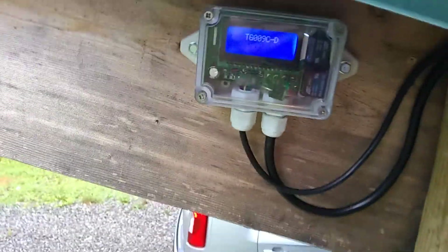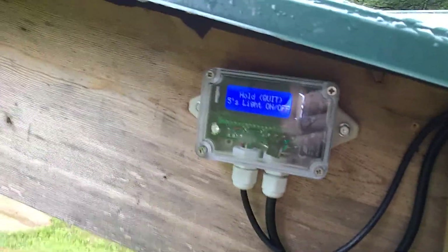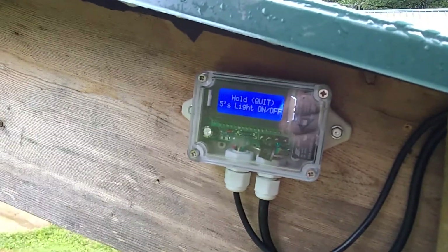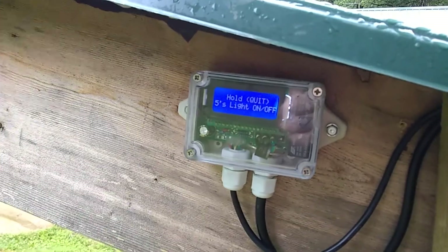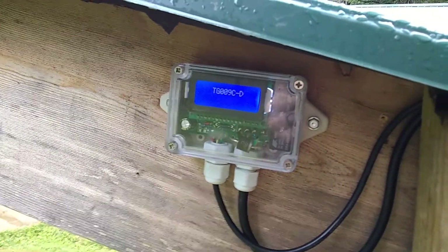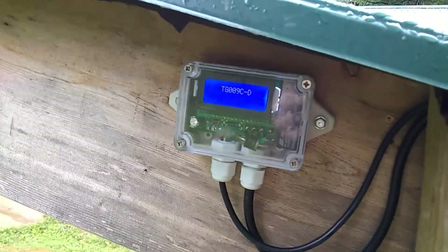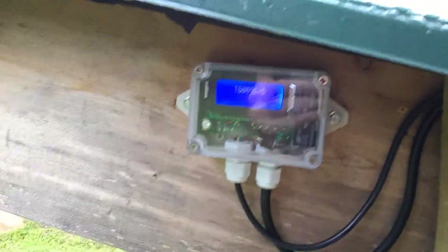This short video is to show Eco-Worthy slash DC House the error that is happening on my single axis solar tracking unit that I purchased from them off of Amazon. This is the second unit that they've sent to me. The first one did the exact same thing.